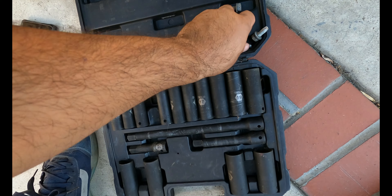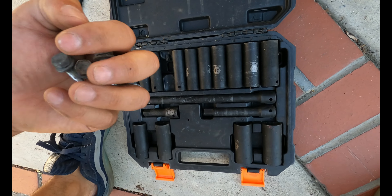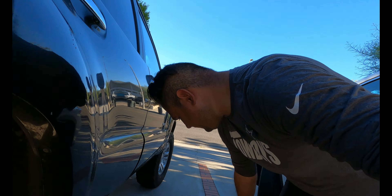I'm gonna save all these bolts and washers, put them in a baggie so I know where they are. Overall everyone, thank you guys for watching this video. If you want to see more content like this — I'm gonna be doing off-road trails this week — please like and subscribe and stay tuned. Thank you guys for watching!